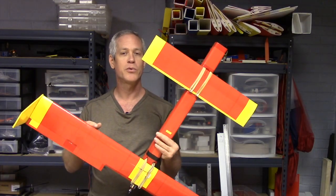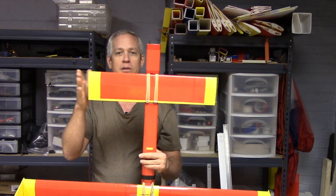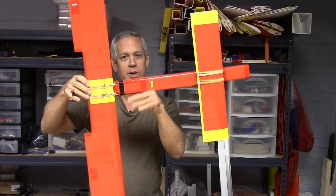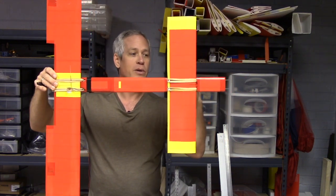Every dimension has been reduced to two-thirds: the canard wingspan is 20 inches, the main wingspan is 40 inches, and the length is nominally 20 inches, although in this particular version I've extended it by another 4 inches.